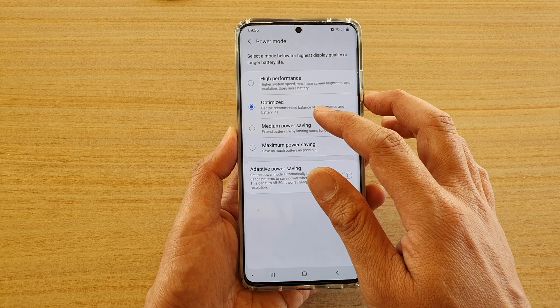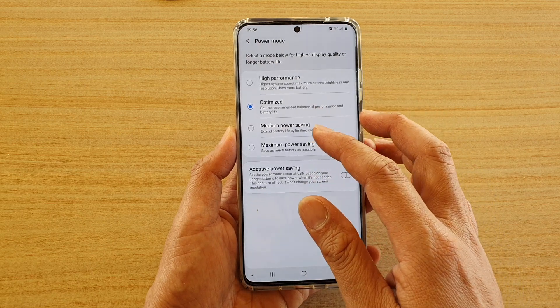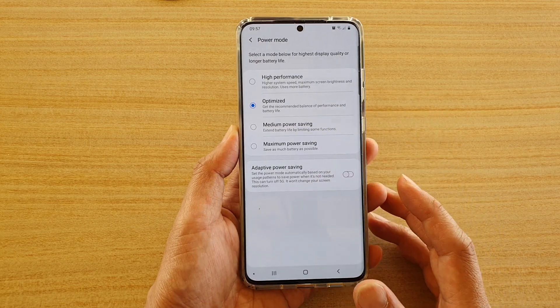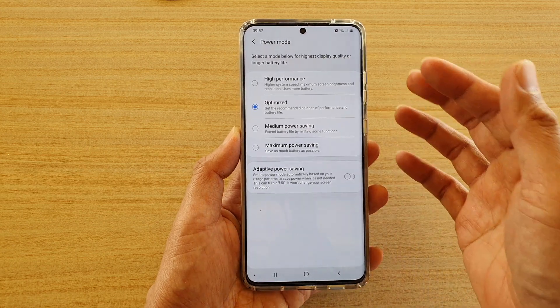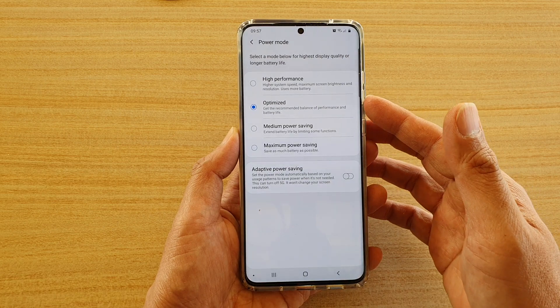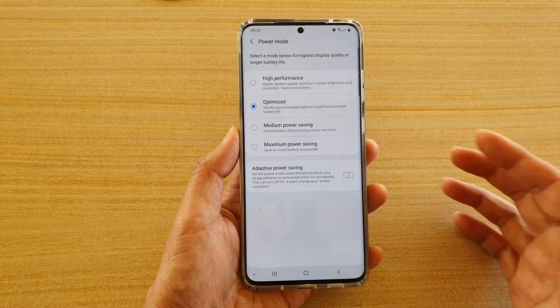The other option is optimized, so you get the recommended balance of performance and battery life. If you're browsing the web you don't need to choose high performance — optimized is good enough so that your battery can last longer.